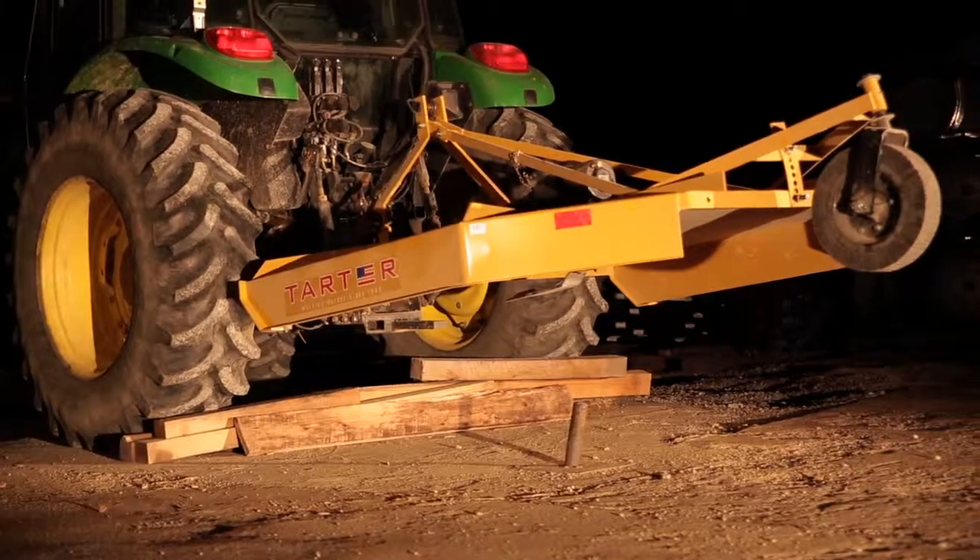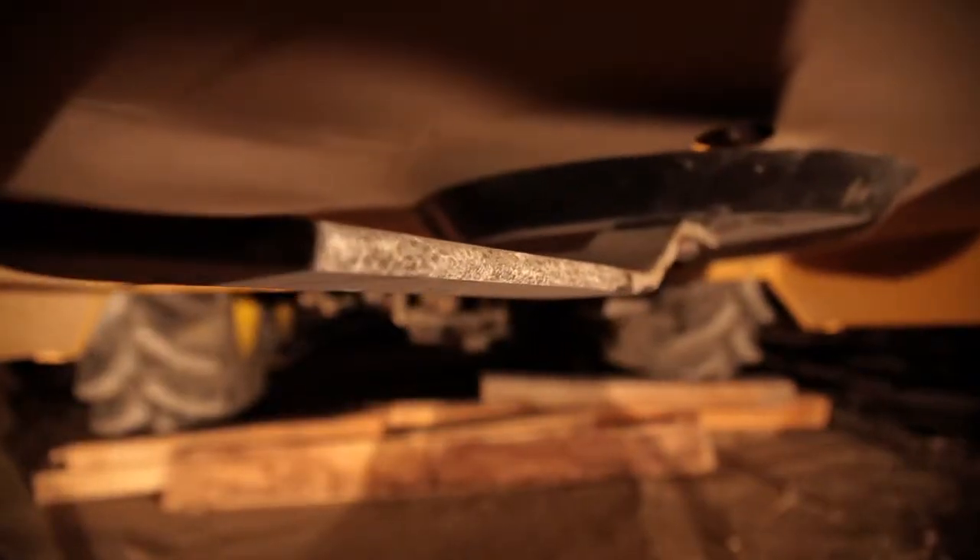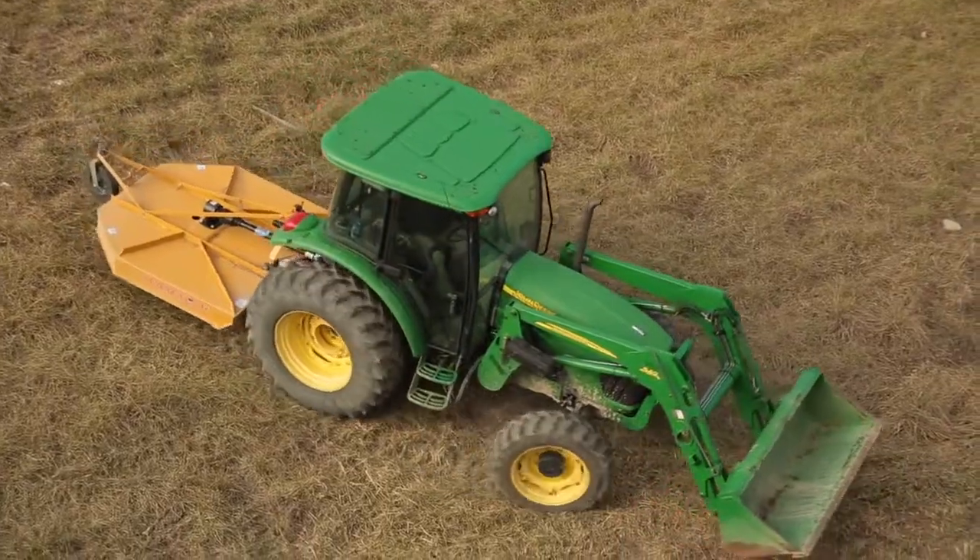Tartar rotary cutters have three-inch heat-treated blades. The implement's rear wheel lets you adjust the height of the cutter, and that can help you avoid things you don't want to run over.